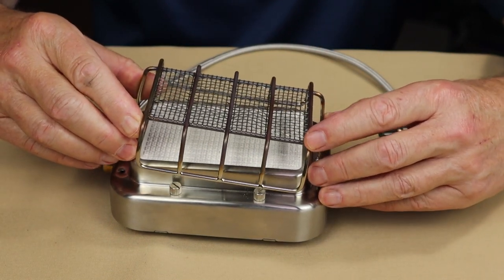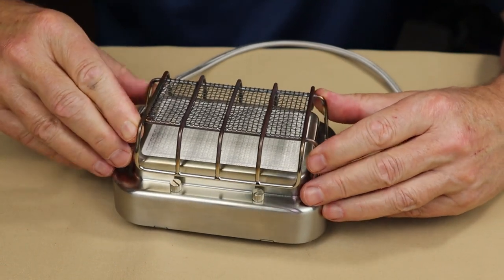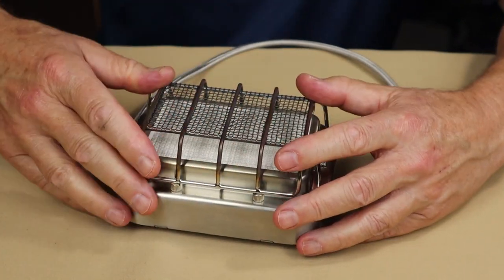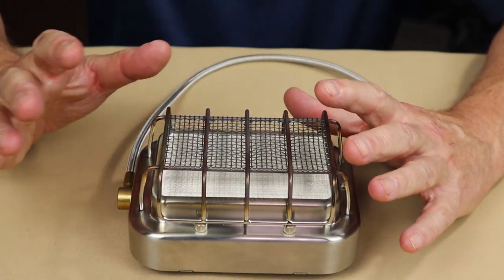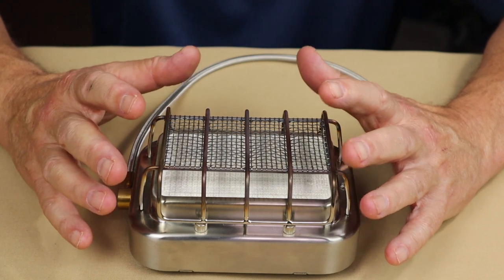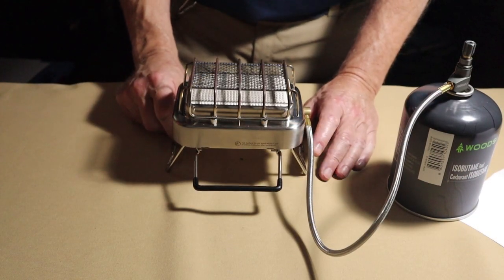Because the grill comes apart a little easily, you do have to line it up to get it back on — not a big deal, just takes a second or two. That's why I think the case is a good idea: to keep it all compact and together. I'll back the camera up, attach the propane, and we'll turn it on and see how it works.